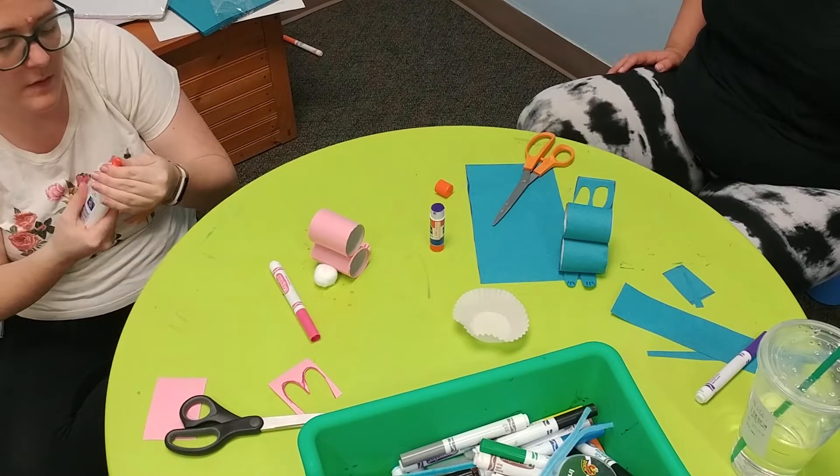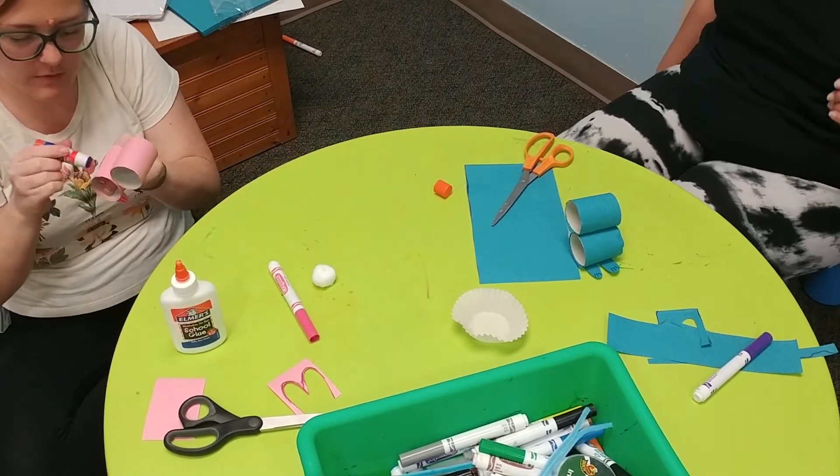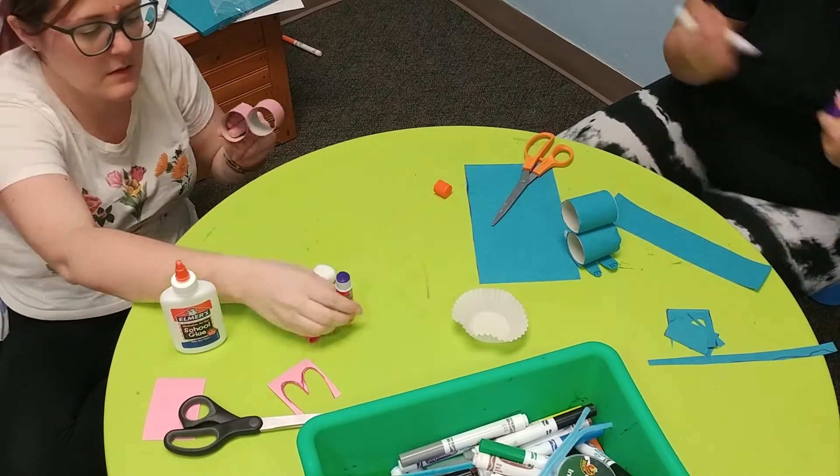Position your cotton ball roughly where you think you might like it to go and then glue it to the back of your bunny. This helps your bunny stand up straight.